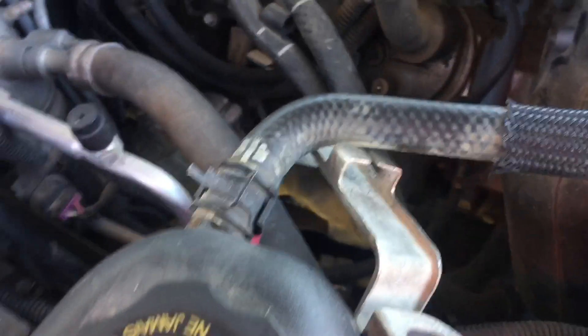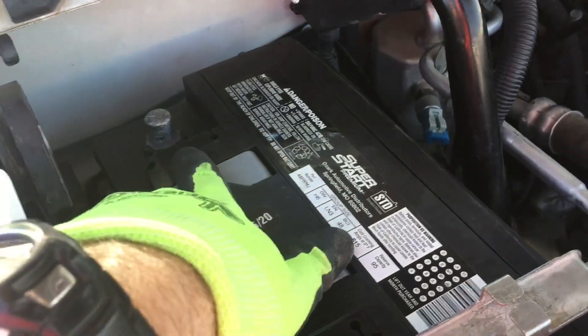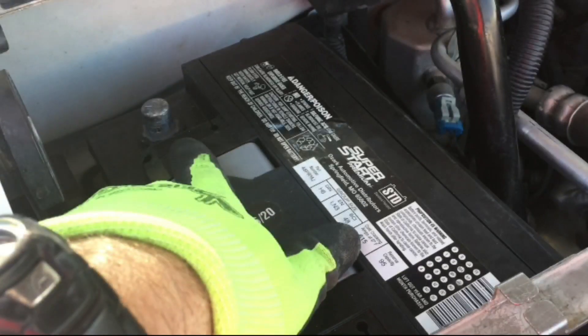When you attach the battery back in it's the opposite order. We first removed the ground and then we removed the positive, so now we're replacing the positive first and then the negative or the ground, and that way we won't short anything out.